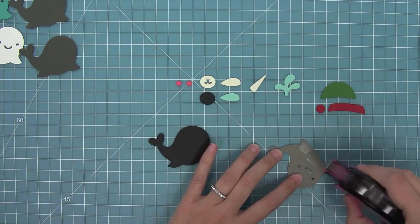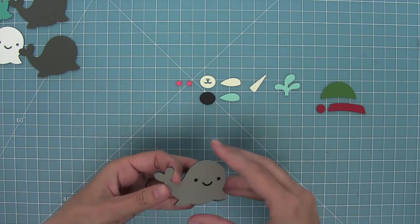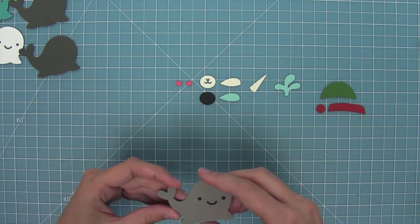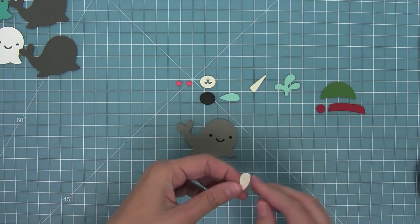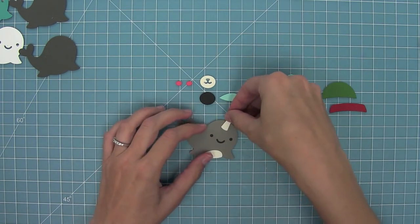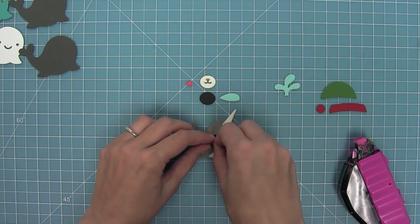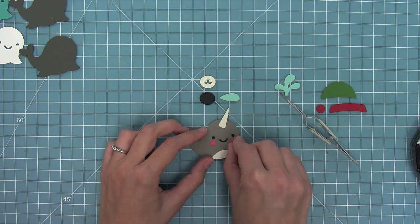I'm going to start off with the Narwhal. I have cut the main part of the Narwhal out of Narwhal cardstock and then I have some black licorice cardstock for the back. I've used some cream cardstock for his belly and for his horn. Then my favorite part — some rosy cheeks cut from some guava cardstock. It really does just give him that finishing cute touch.